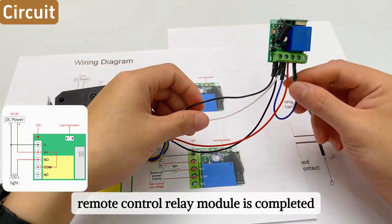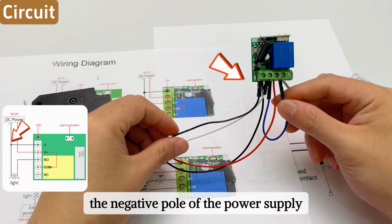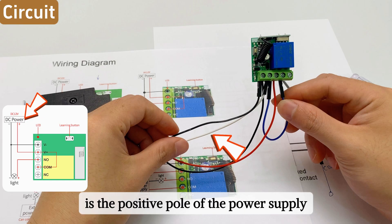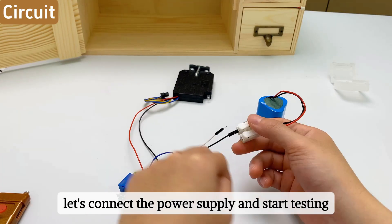The black wire on the left is the negative pole of the power supply and the white wire on the right is the positive pole. Let's connect the power supply and start testing.